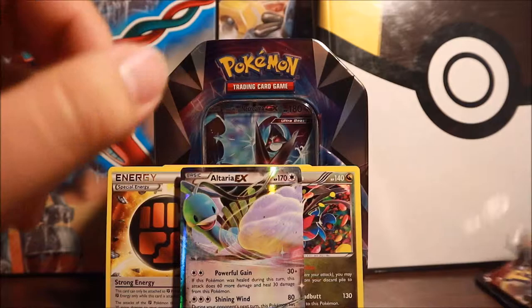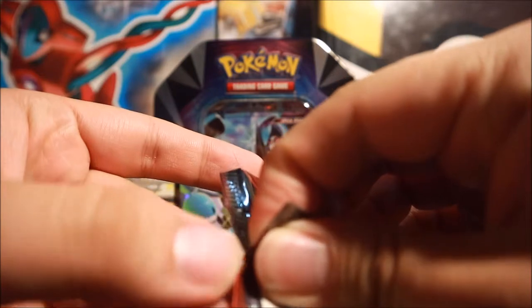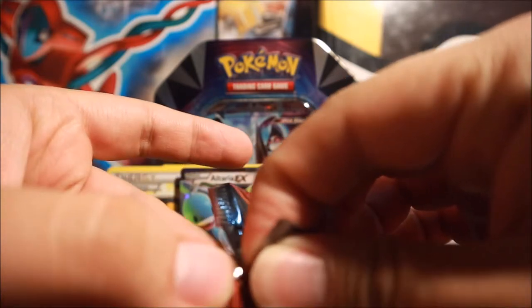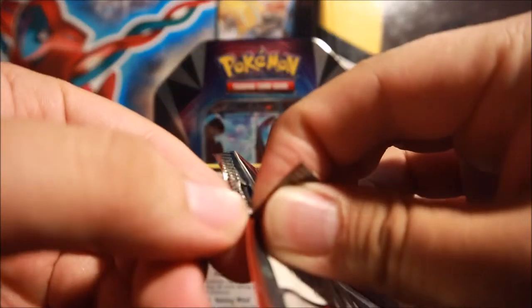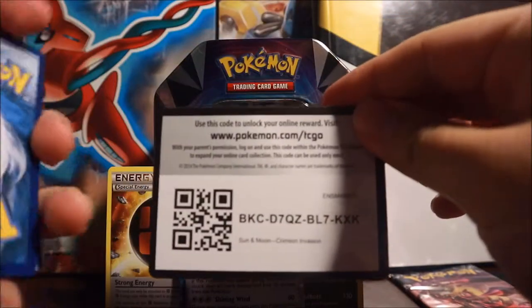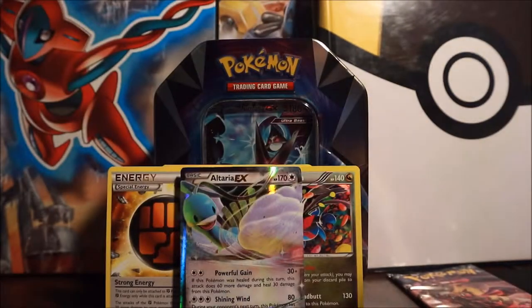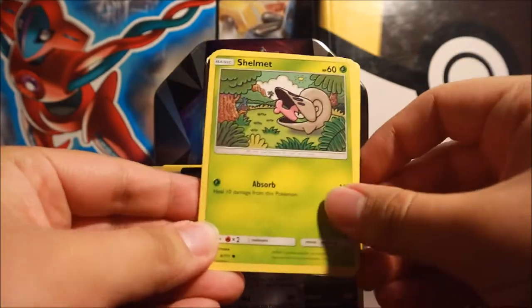Now we have two packs left: Crimson Invasion and Ultra Prism. Crimson Invasion is another set I haven't opened much. Just like Steam Siege, Crimson Invasion has very few noteworthy GX cards, which is why booster boxes for both are pretty cheap. The one thing I like about Steam Siege more than Crimson Invasion is that Steam Siege has a chance at shiny ultra rares - like the Mega Gardevoir EX I pulled a while back.